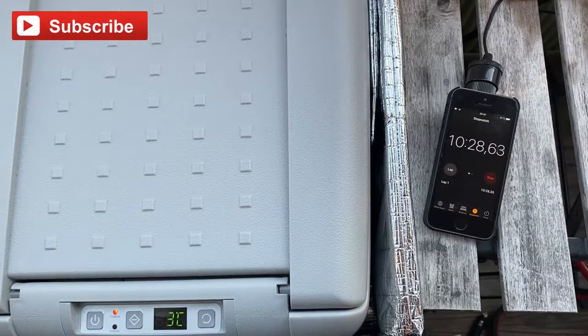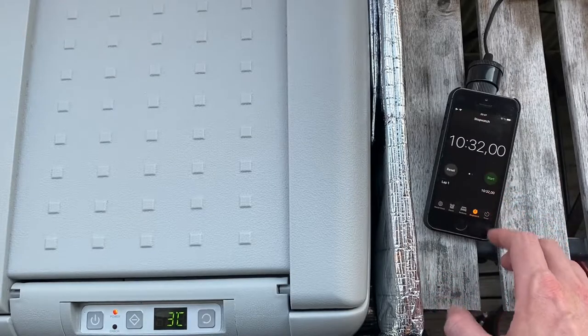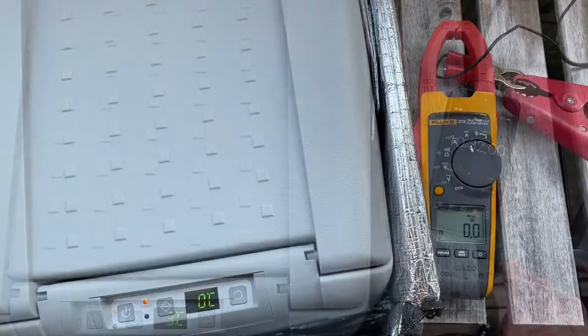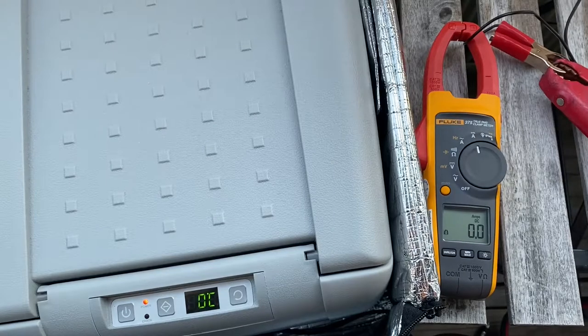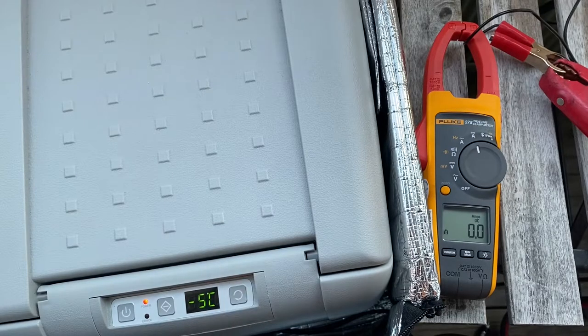After roughly 10 and a half minutes the green light turned amber, which means the compressor has cut back out and the fridge is down to temperature. Once the fridge is down to temperature the compressor will stop running and it will use only around 0 to 0.1 amps of electricity.